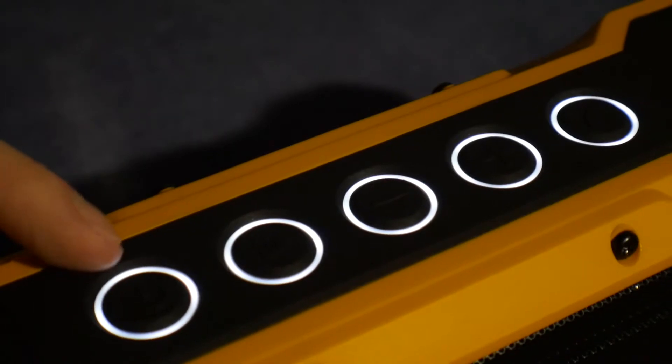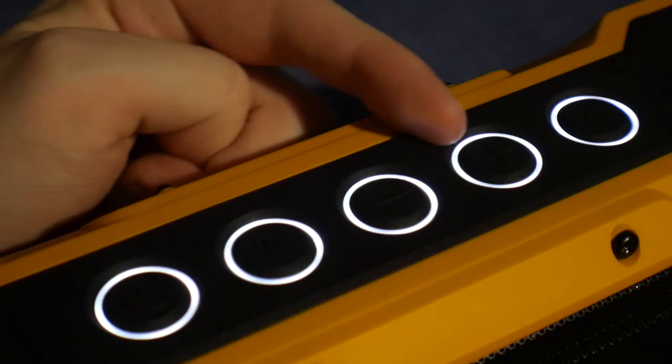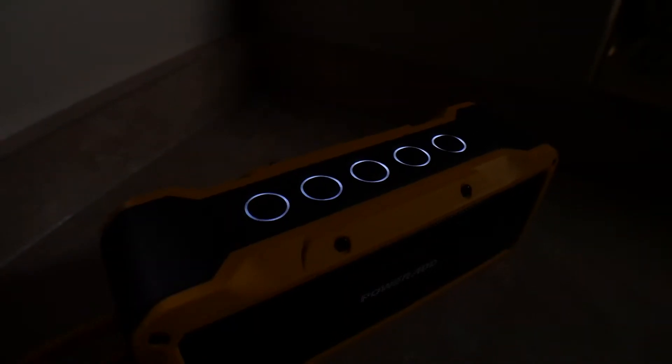On the top of the device, we have the usual buttons: power, play, pause, volume down slash previous track, volume up slash next track, and a button to answer phone calls. The lights surrounding this area are cool, but they are distracting in certain light situations.